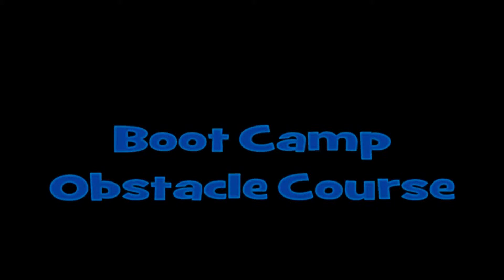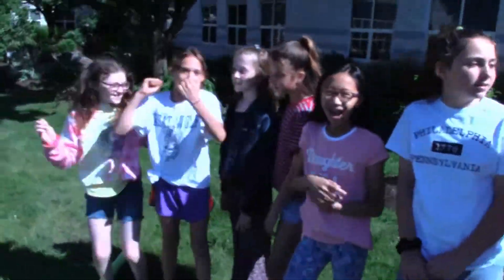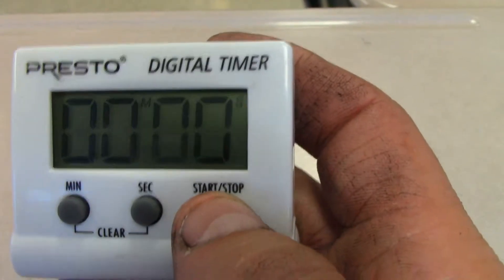Welcome to our boot camp obstacle course for our Wounded Warriors fundraiser. Start by lining your kids up at the starting line, getting them pumped up, excited, and ready to go. Start the timer and the race begins.